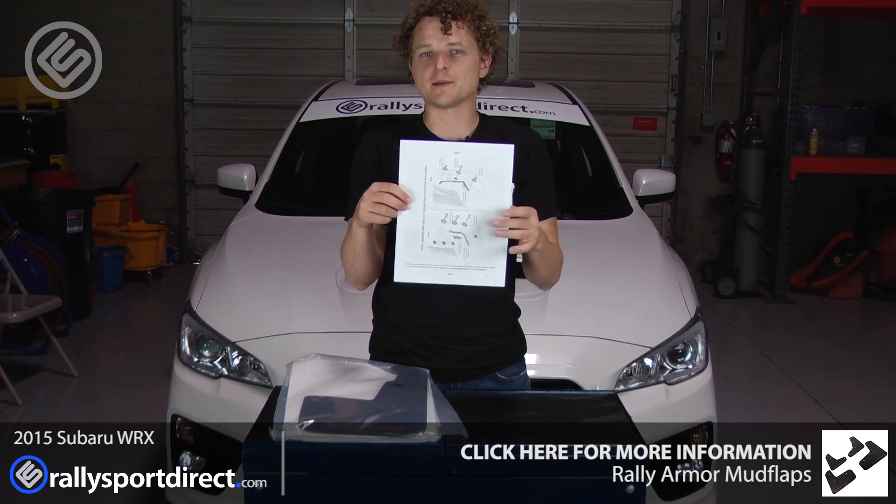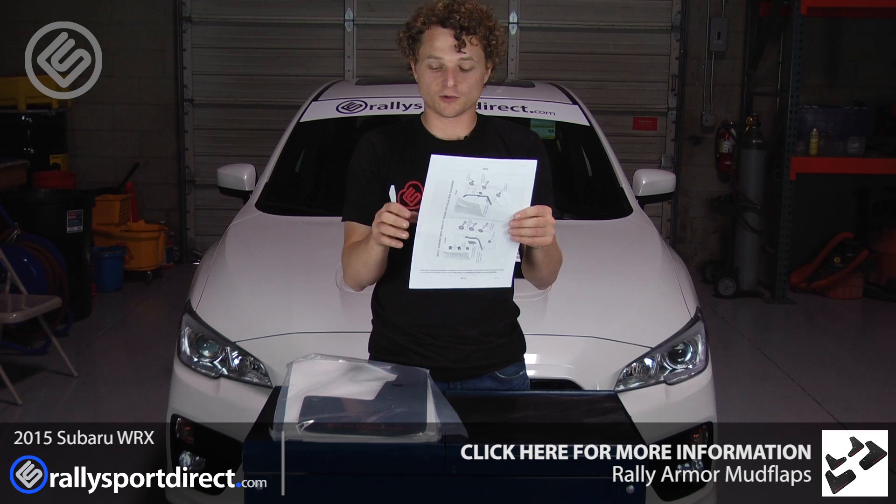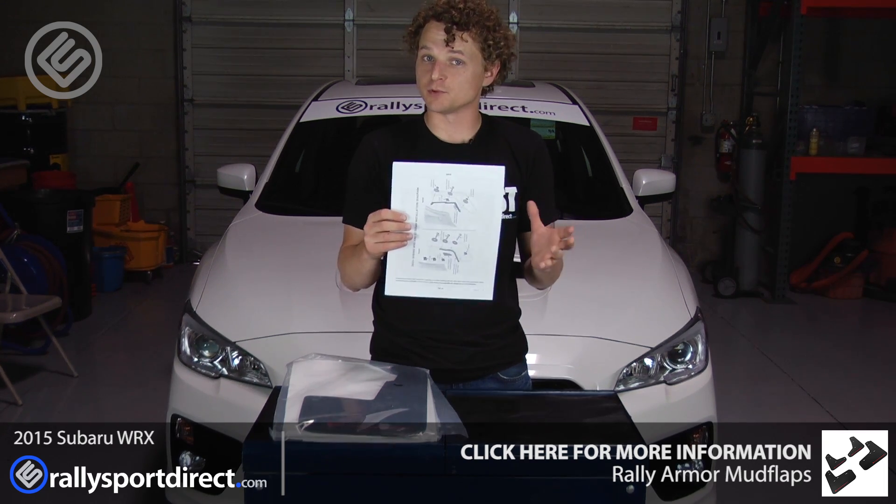Now the nice thing about these mudflaps is they use all the factory mounting points. So these particular ones, we're not going to have to drill, we're not going to have to modify anything — it should be a relatively simple install.